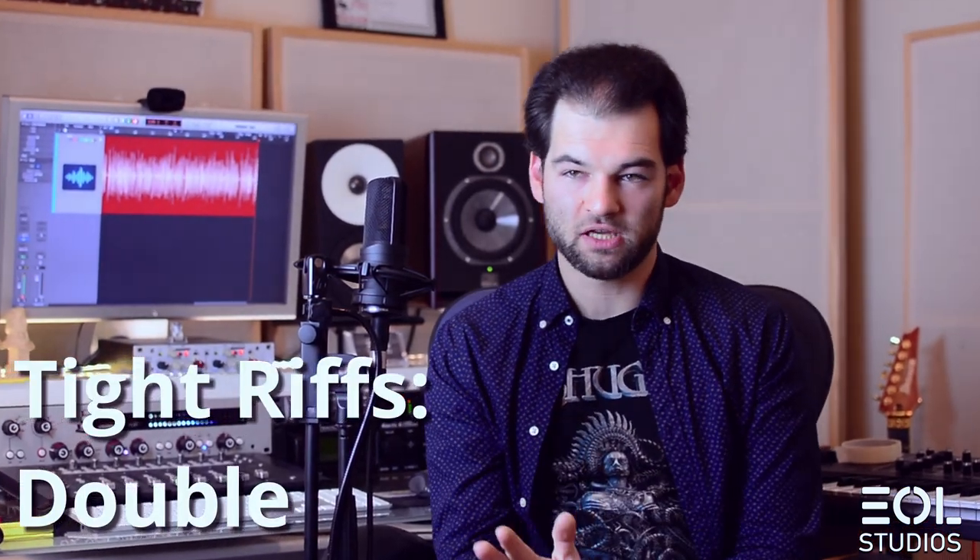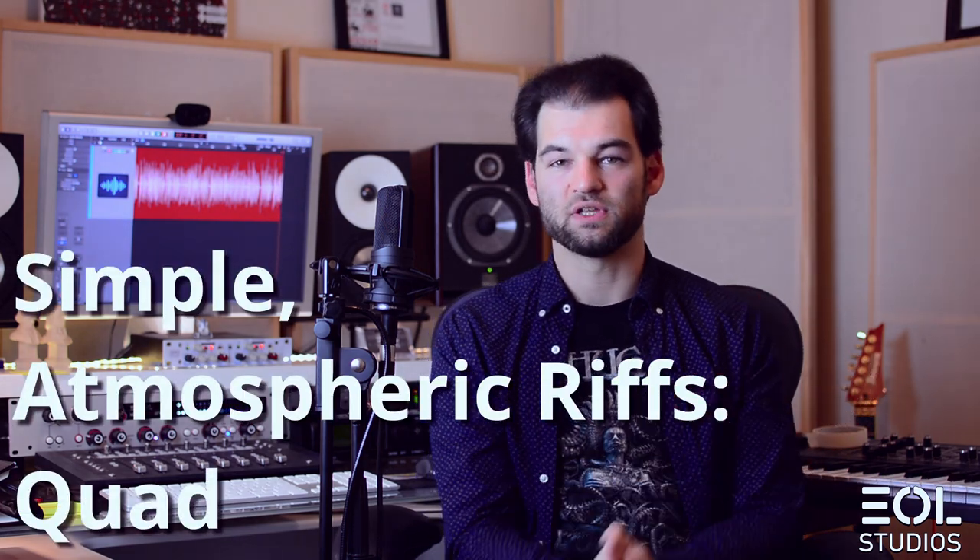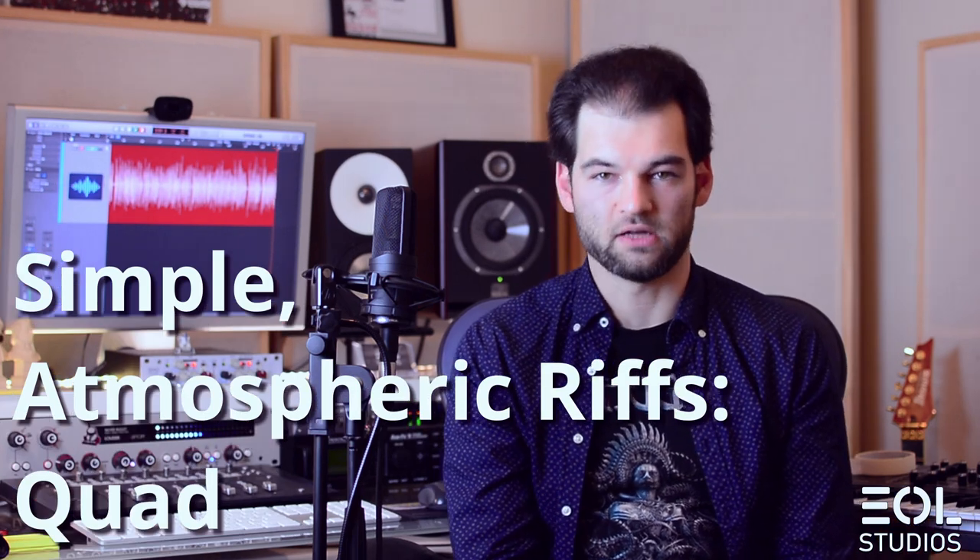To sum up: in my opinion, quad and double guitars both have their place in production and really depend on the guitar line being executed. For tighter productions I would aim for double tracking in most cases. For more loose, atmospheric, or simpler guitar riffs I would safely use quad tracking. What do you guys mostly use in your recordings — are you on the quad or double side of things? Let me know, and if you have any questions I'm always here to help. Cheers, Mike.